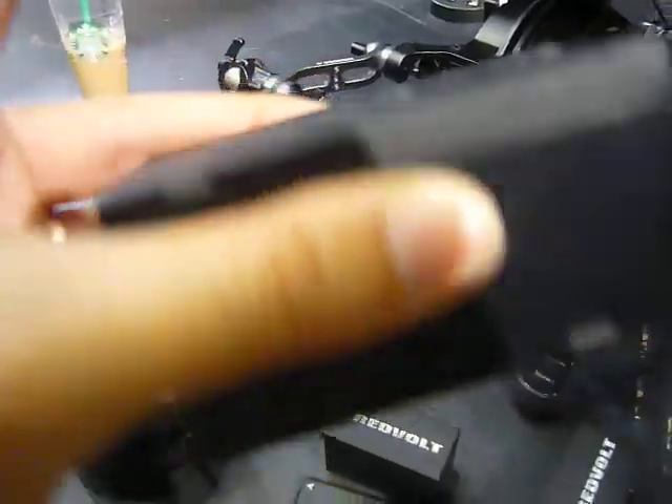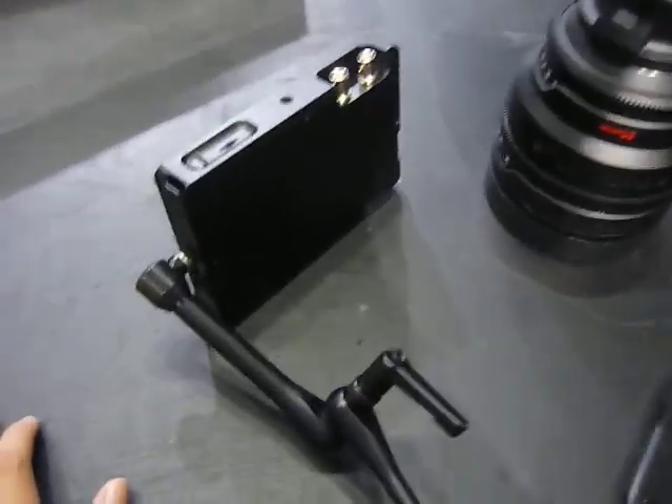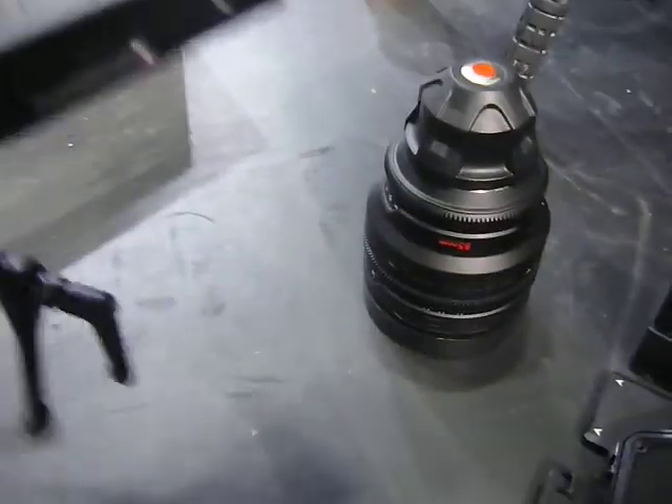They last about 30 minutes, so when you're setting up a big rig they've got a module that you attach. That's another thing that's cool about the Epic — you can keep attaching modules.